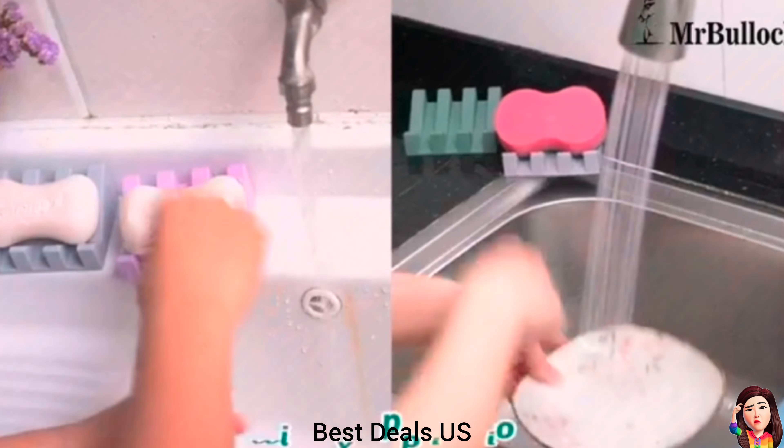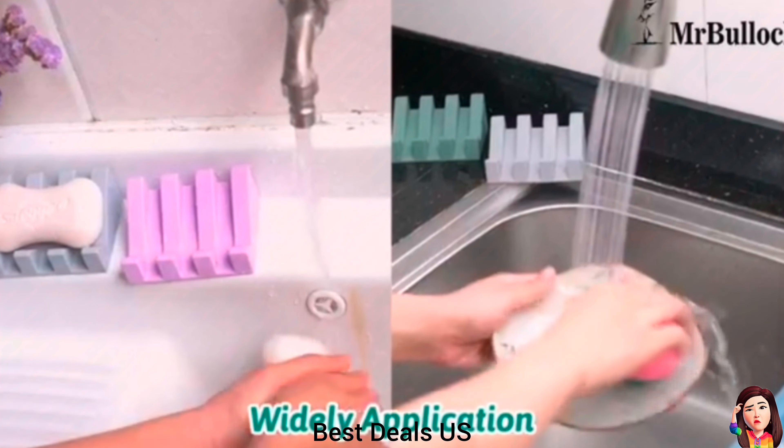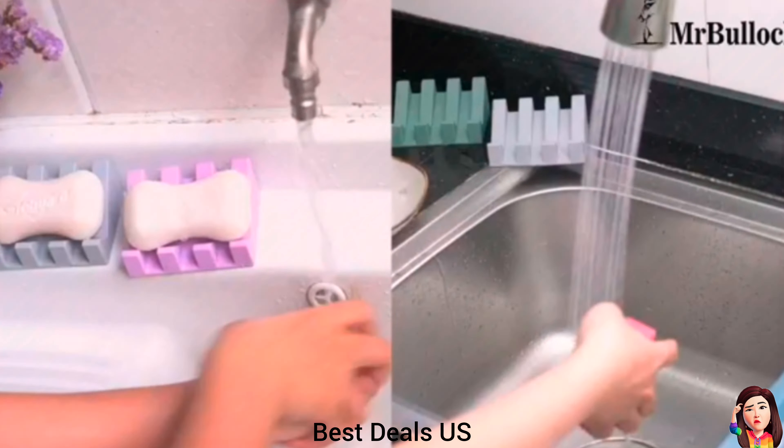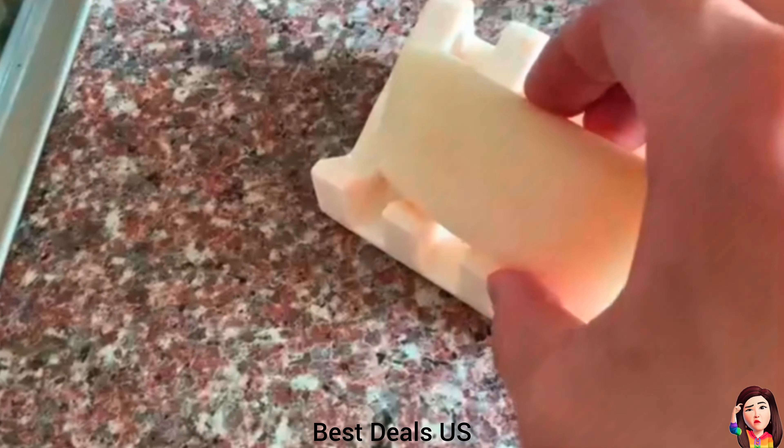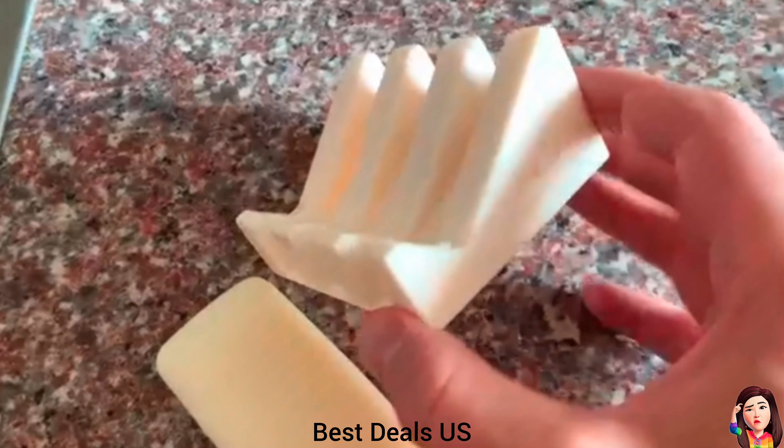Soap Holder. The sloping design of the shower soap dish allows the water to drain quickly, keeping the surface on which you place the self-draining soap holder dry and tidy. Product link is given in the third link.